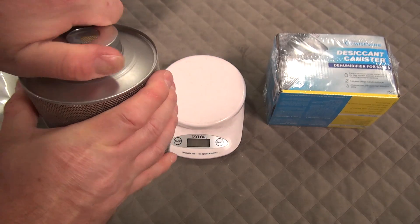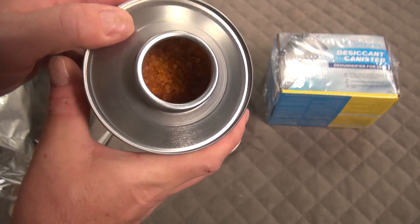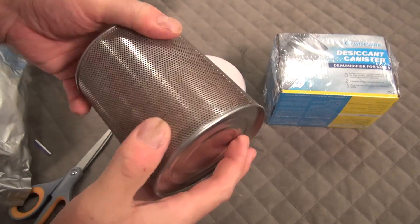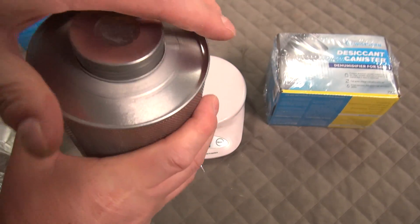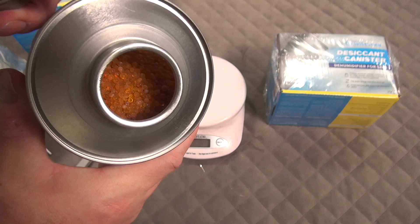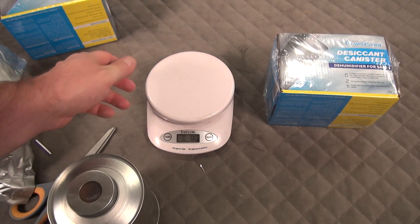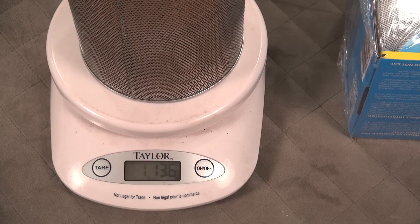Looking down inside, it's nice and orange. When you roll it around you have to check — toss it like this, tip it upside down back and forth, because if you put this canister straight in the oven as advertised, it only dries out the ones on the outside, not the ones in the core. If you toss it around and look down inside and it's still orange, you're doing okay. So let's figure out what these things weigh — the first one is one pound 13.6 ounces.